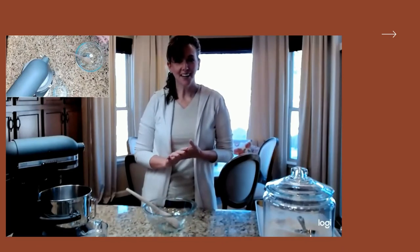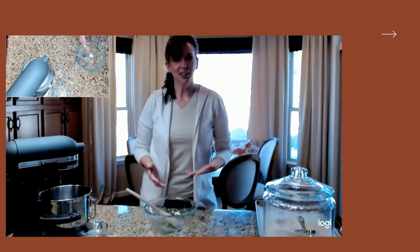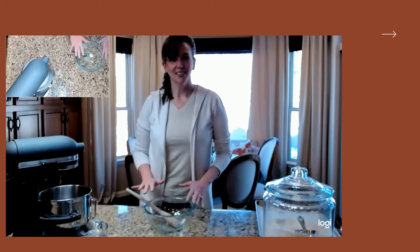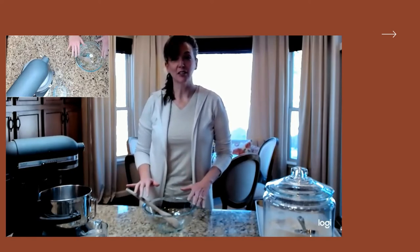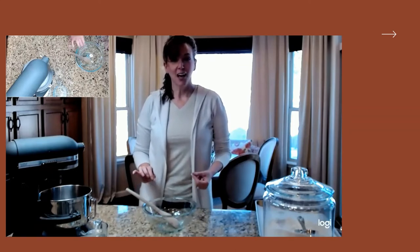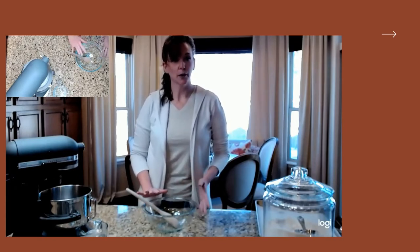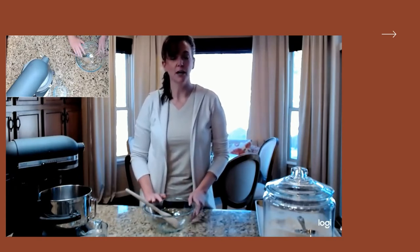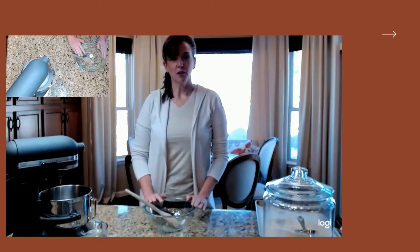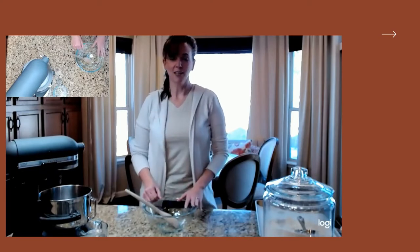Hi everyone, happy Monday. I'm so glad you guys are here for our second week of our bread series. I just couldn't resist including this recipe because it's so crazy simple. This is pre-recorded because it's a bread recipe and we have to let bread rise — it takes a couple of hours from start to finish. If you notice I'm wearing the same thing as last week, that's why.